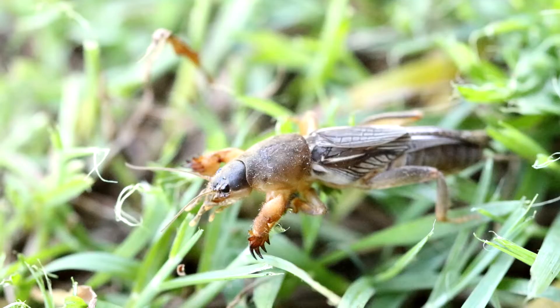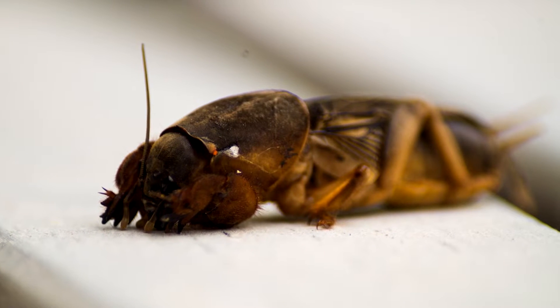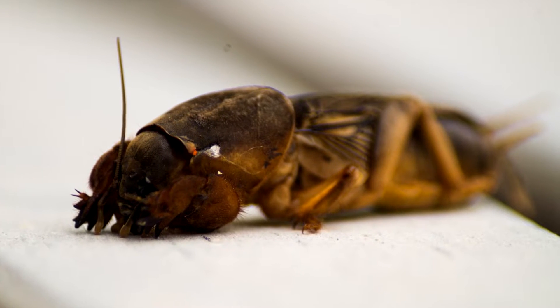They also prefer to be in moist places, as they can easily dry out if they don't have enough water. There are dozens of classified mole cricket species, however more are being discovered, so it's difficult to put an exact number on their species count.